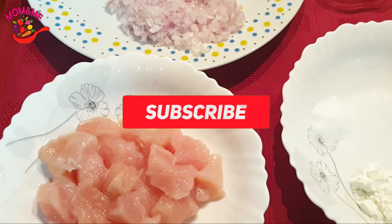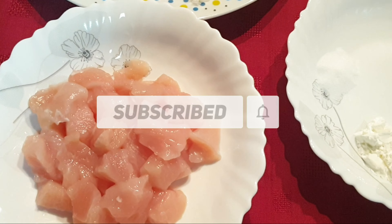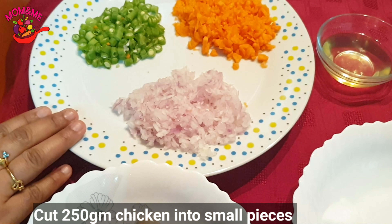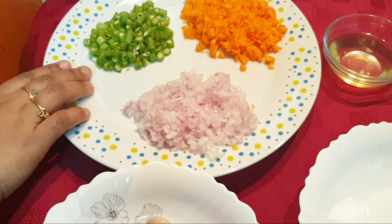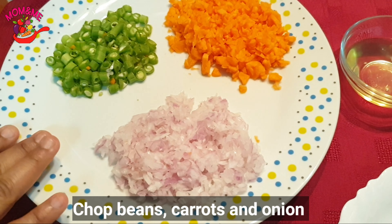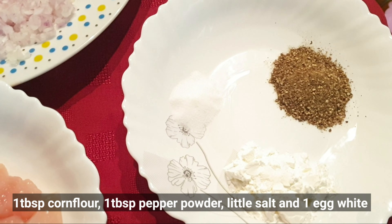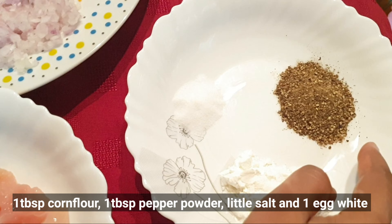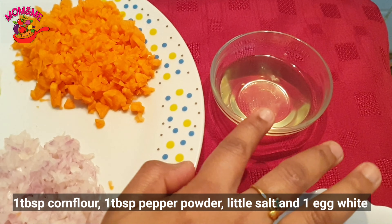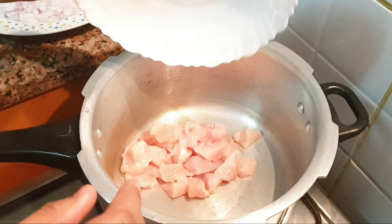Let's make the ingredients for the chicken soup. This chicken is about 250 grams. We need 1 tablespoon of corn flour and some small vegetables. Add 1 tablespoon of corn flour — this makes it easy to keep. Add the chicken.